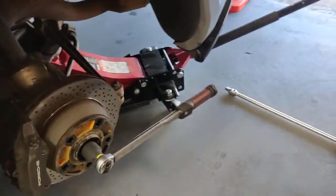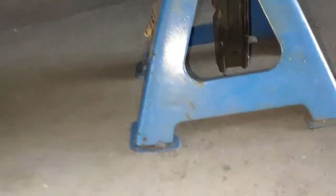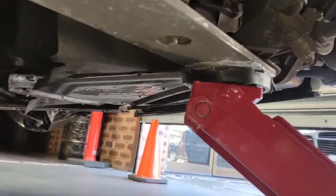So if you want to adjust the handbrake on this one, pretty much put the wheels on. Make sure you have a jack underneath the car as well. I've got the jack there around the jacking point on the corner. Pretty much got there — under here, safer.